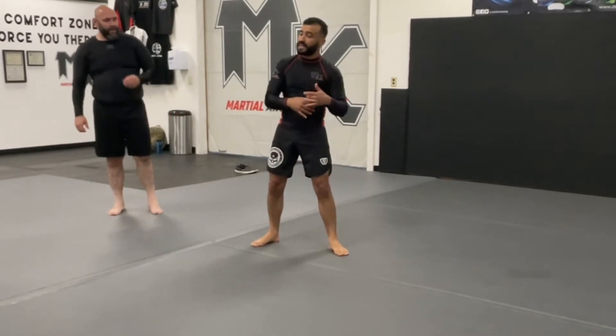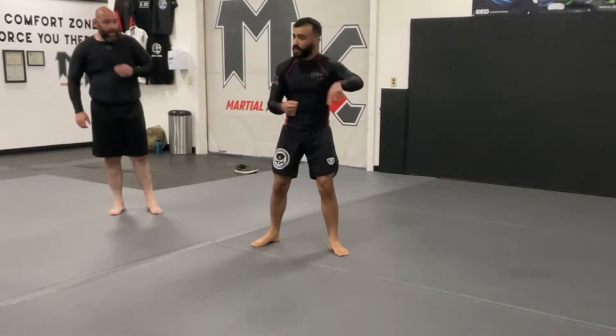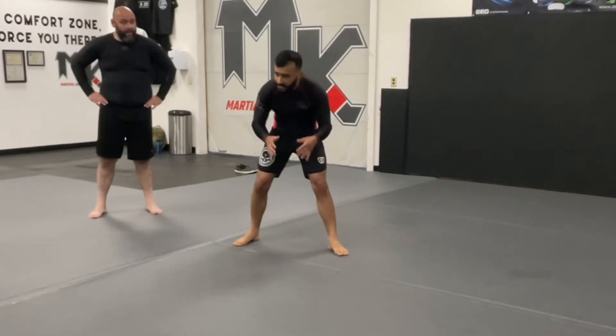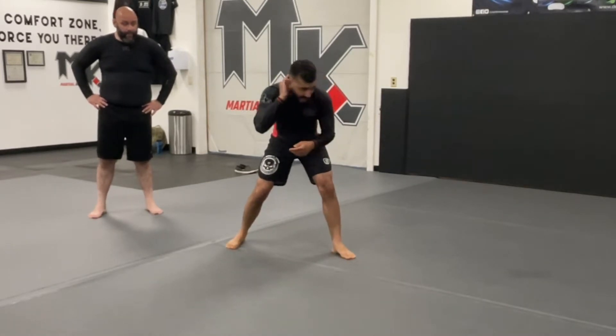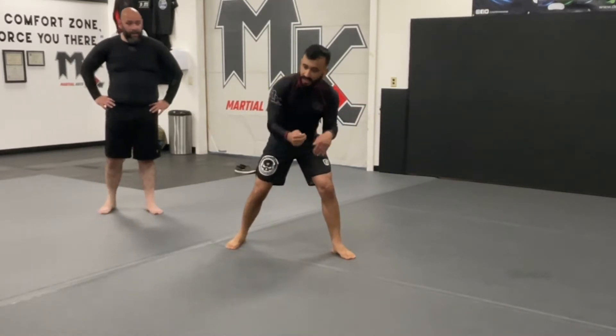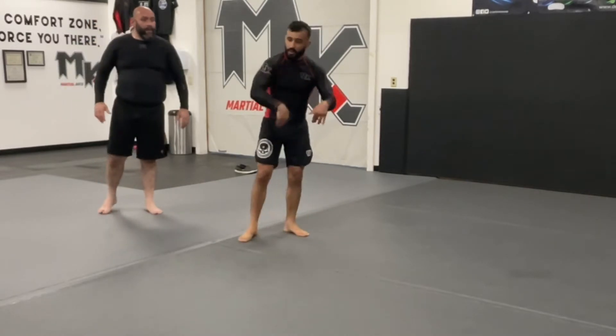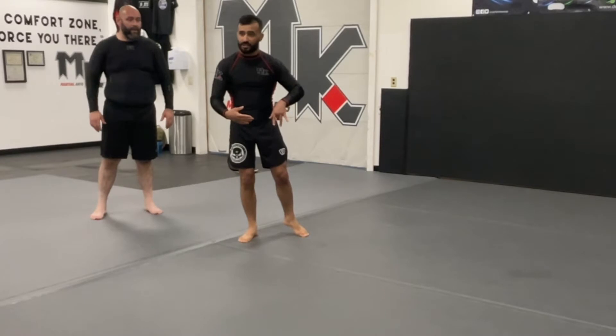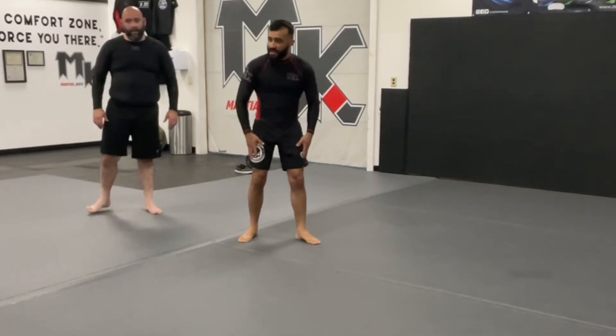We're going to work the same drill we did last time to get us down to the front headlock, so we can continue our movement drill. We're going to work to get our collar ties right - your hands come through to find the inside collar control, and then the other hand comes inside to find that bicep to snap our partner down to the front headlock and spin to position two.